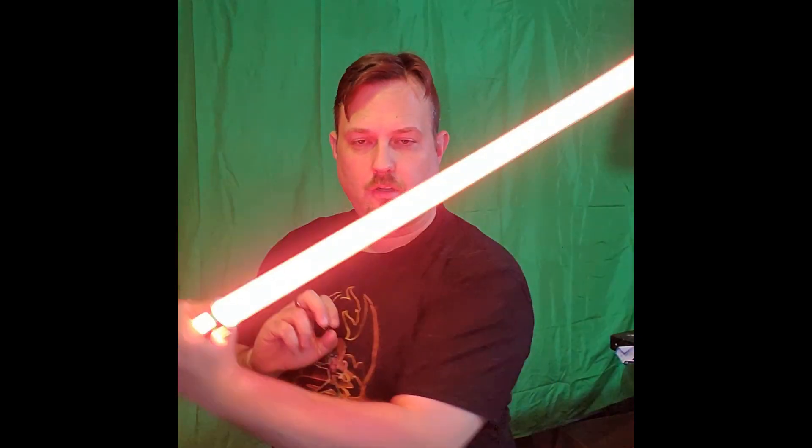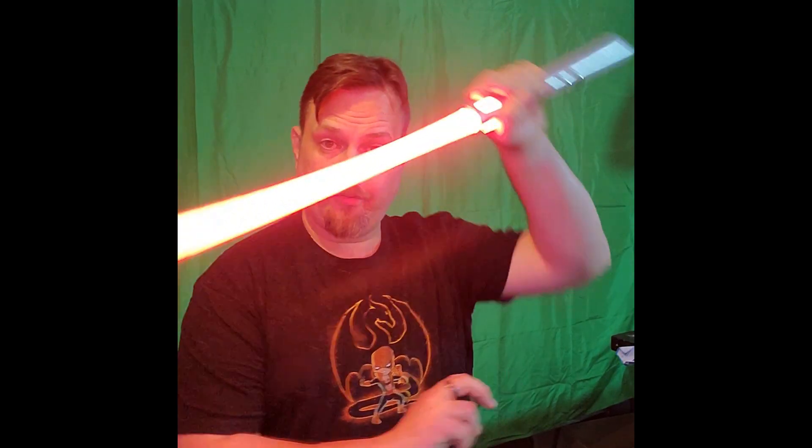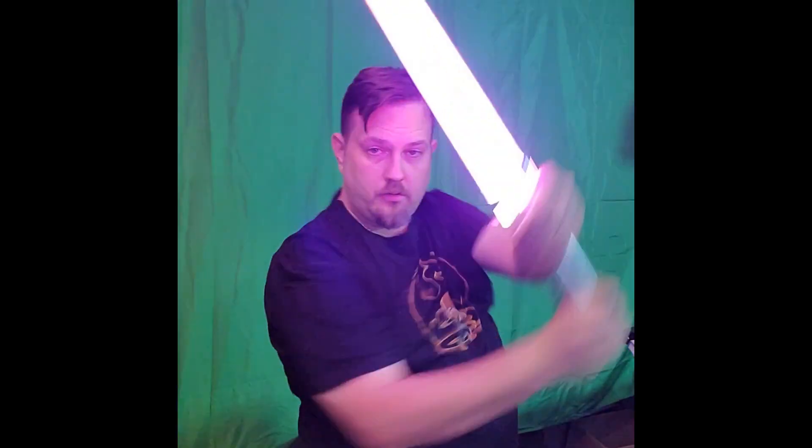The Profi board has a lot of nice features that you can do with the blade. I'm really digging the smooth swing, and the custom clash sound — or clash flash. And I have low ceilings.